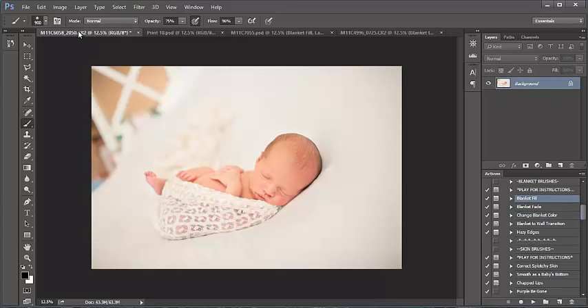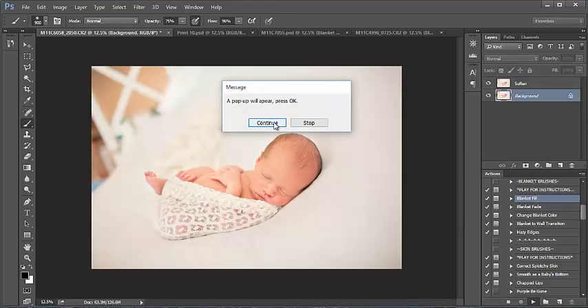We're going to start off with Blanket Fill. With this image, we've got a gap in the blanket area on the corner there — that happens quite often with newborn photography. Super simple fix: I'm going to select the Blanket Fill action and press play, then continue following the prompts on your screen.